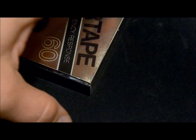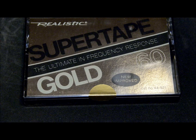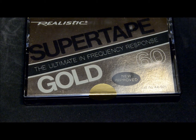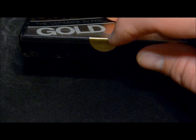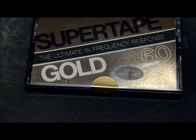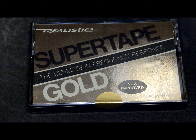Last but not least, this one is probably the oldest cassette tape that I have — the Realistic Radio Shack Super Tape Gold, 60 minute. These didn't actually come sealed in clear plastic; they just had a little gold round sticker on them to seal them. I think the Super Tape Golds go back to actually the late 70s and early 80s — they're older.